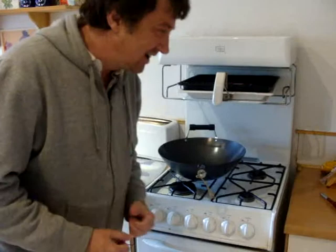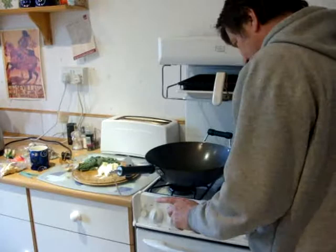Hi, today it's spring greens stir-frying. Well, we'll see what it comes out.